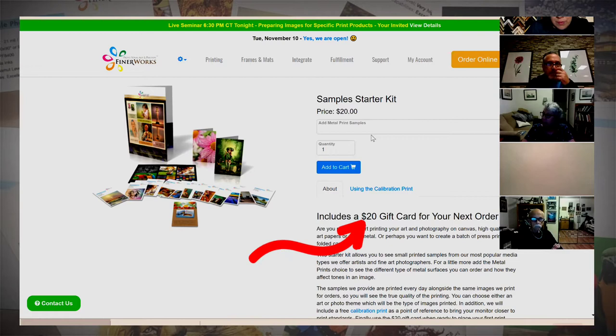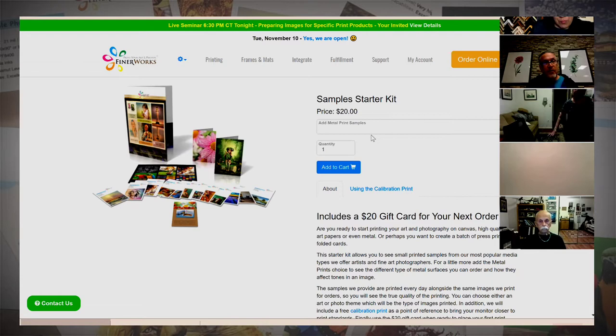We end up giving back pretty much all that money in the form of a gift card that you can apply to an order later on. It's so helpful because it lets people see and feel the different paper choices. We have close to 20 fine art photo papers that we offer, which is one of the reasons that has propelled us to the popularity we have within the fine art community. In fact we want to add 20 more, but it gets very difficult to manage that many papers.